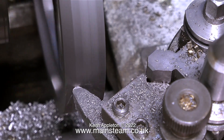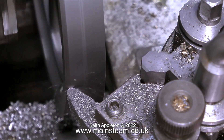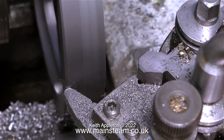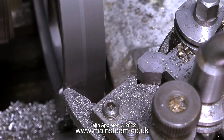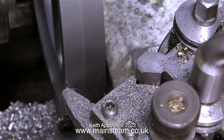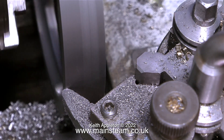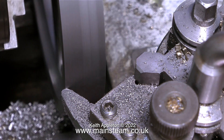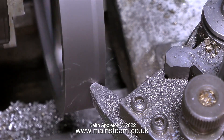You can see why I removed quite a lot of the material earlier — I didn't want to stress the mandrel and risk chatter. I've slowed the video to real time so you can see how slowly the tool is advancing across the work. The sound it's making is quite healthy — a sort of hissing noise.